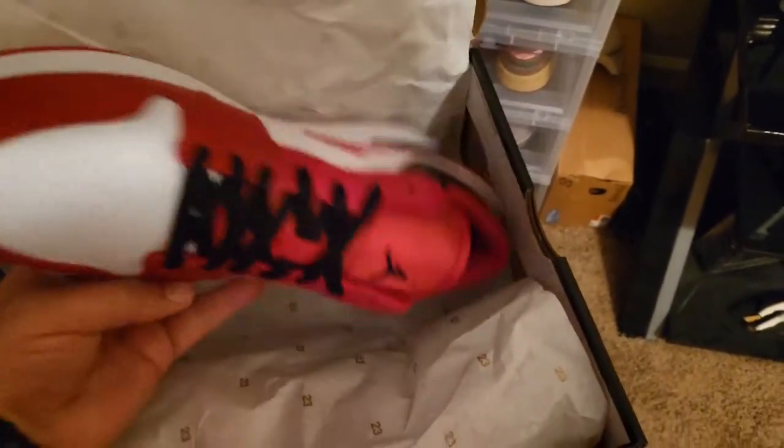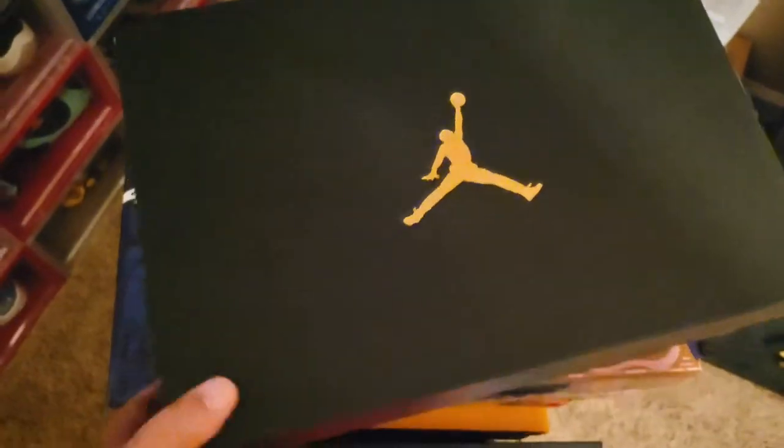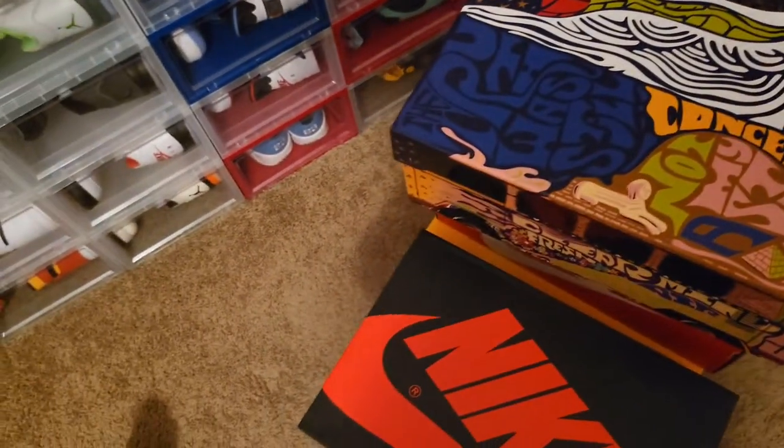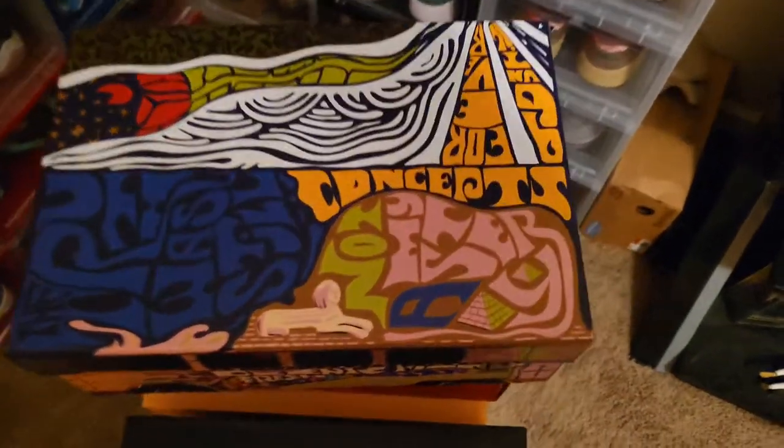Again, this portion of the video is going to be all of the shoes that I just have sitting around in boxes — shoes that I don't have in my containers. We'll get to that in version two of the video.